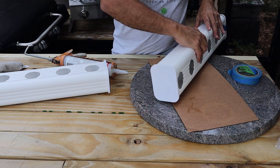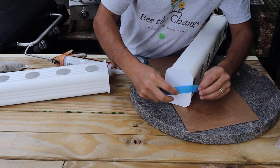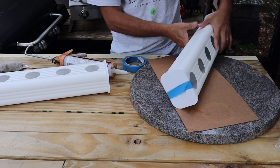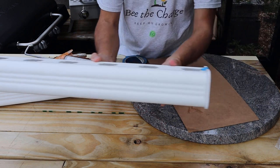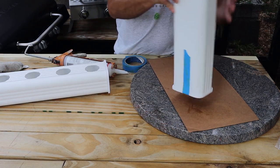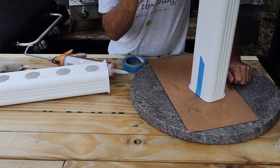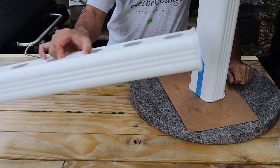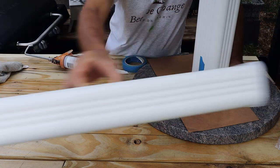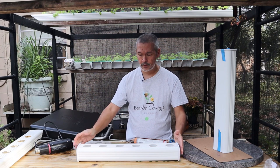Put a little tape on this one too so it doesn't go anywhere. I would just leave them sitting upright like this and let that set overnight. The next day you can come out — they'll be ready to go. Add your nutrient solution, start putting your plants in, mix up some nutrients — it holds about a gallon of water — and you're set.